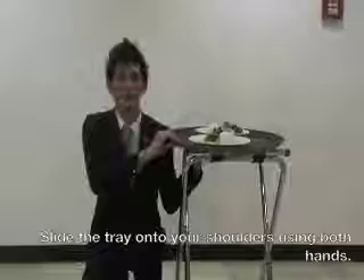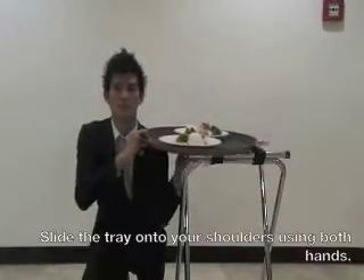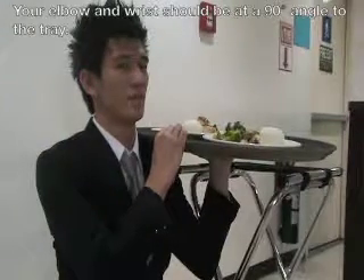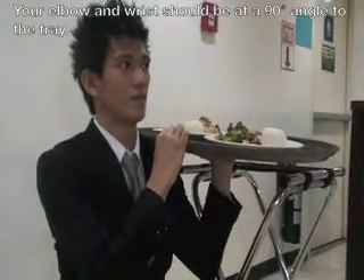Using both of your hands, carefully slide the tray onto your shoulder. Your elbow and wrist should be at a right 90 degrees to the tray.